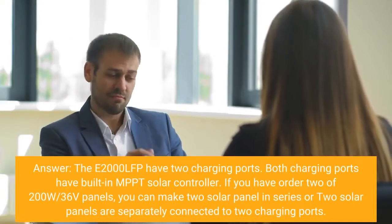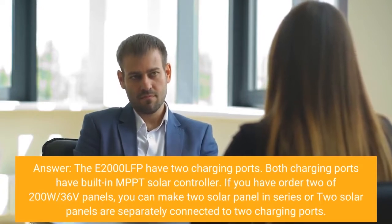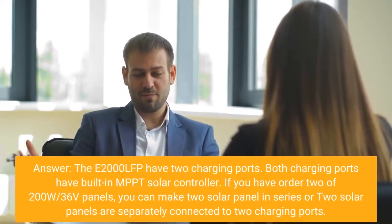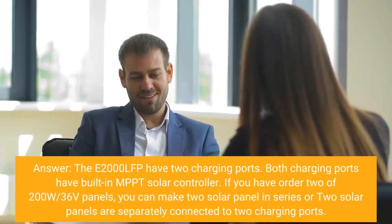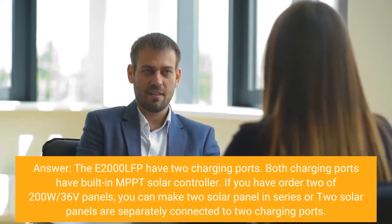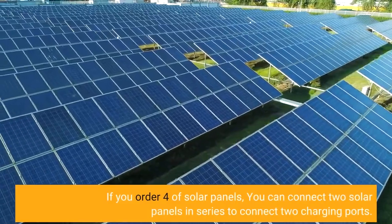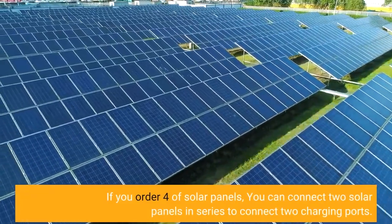The E2000 LFP has two charging ports, and both charging ports have built-in MPPT Solar Controllers. If you have two 200W 36V panels, you can connect them in series or connect them separately to the two charging ports. If you have four solar panels, you can connect two panels in series to each of the two charging ports.